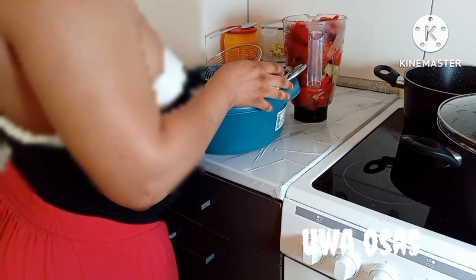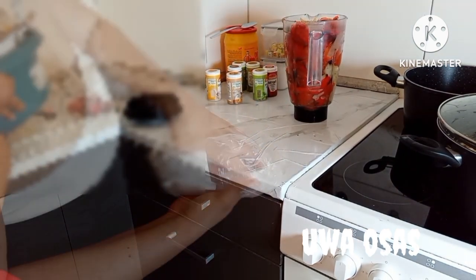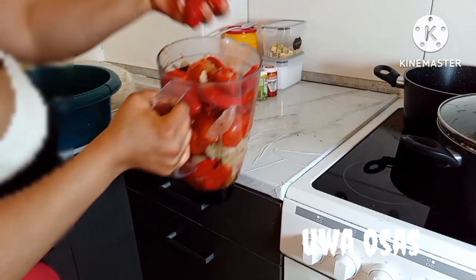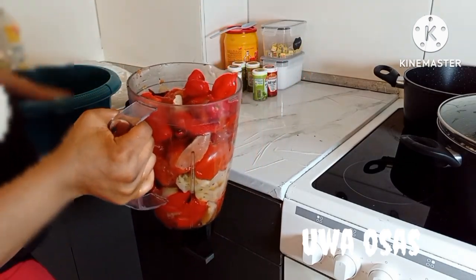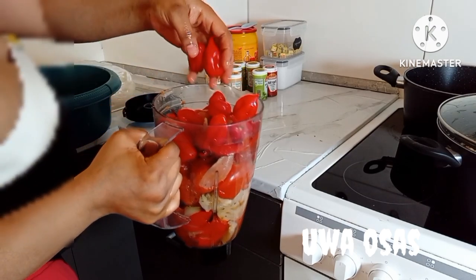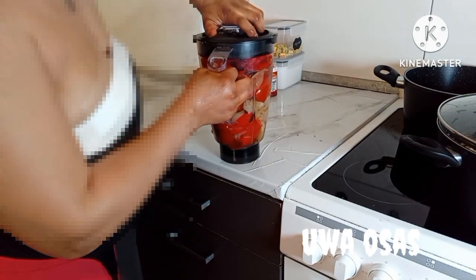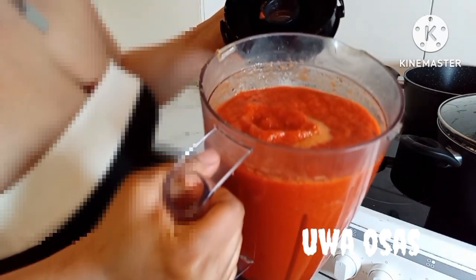Once I blend it, I'll show you guys how it looks. It looks like a cooked sauce you can use to eat already — like any other dish, even with fish. It's already cooked like this, but I just want to use it to make jollof rice. I see a lot of people do this and use it to eat fish, and other country people do this too — it's really, really tasty.